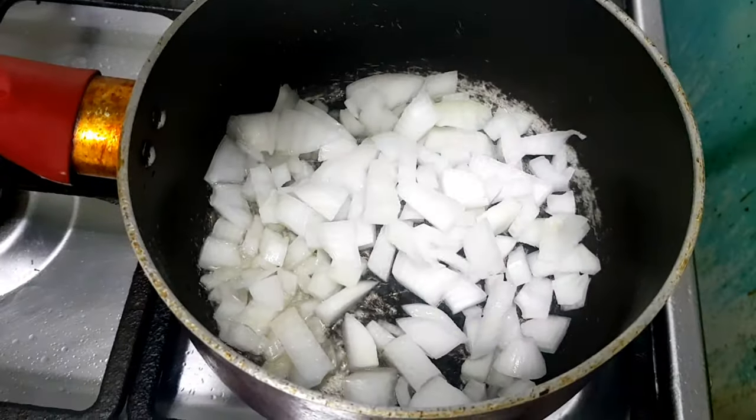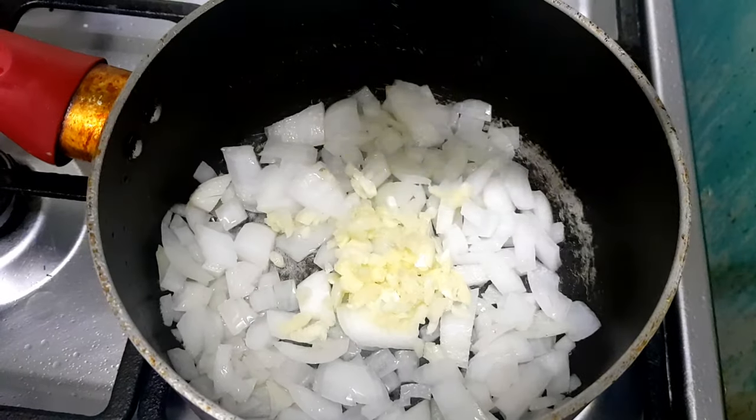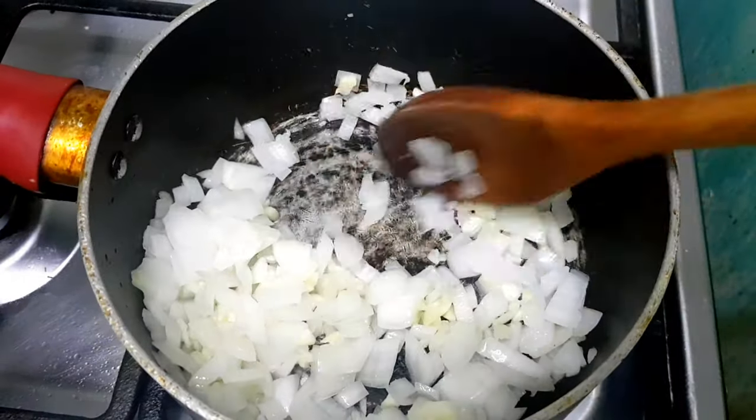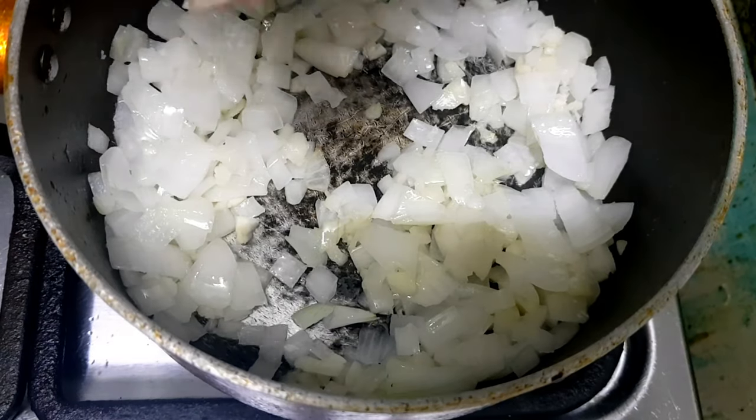Our next step is to heat the cooking oil before we add the onion and garlic. We will cook it for 2 to 3 minutes. Then, i-add na natin yung pinakuluang baboy — we'll add the cooked pork.